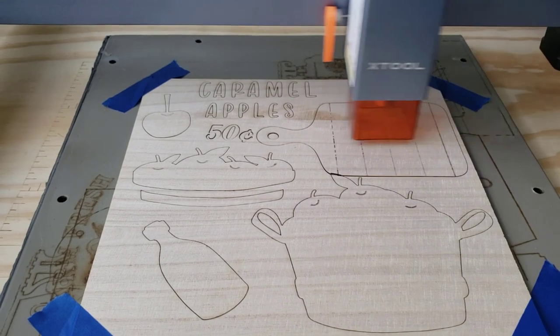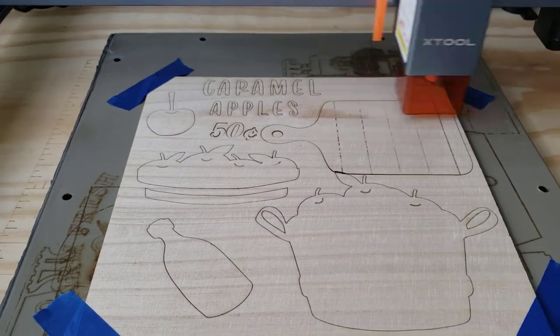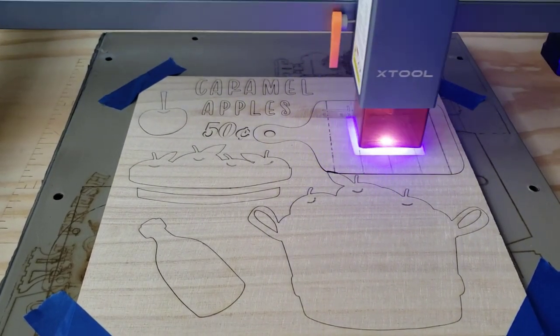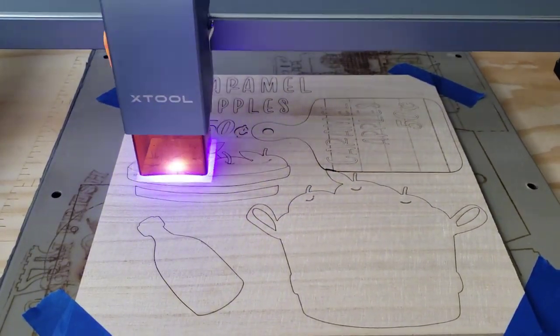If you're interested in learning Lightburn, you can find some amazing videos here on YouTube by typing in Lightburn Tutorial. After I had created all the files, I used the laser to cut and engrave the pieces.